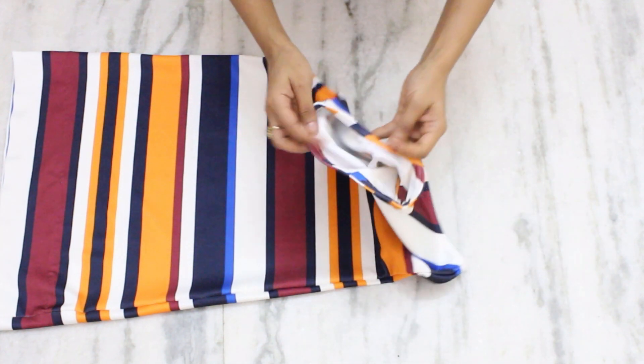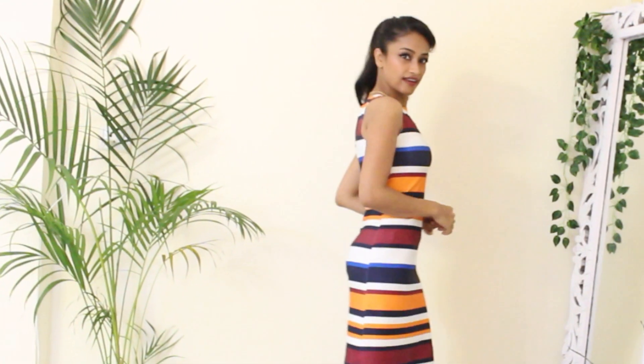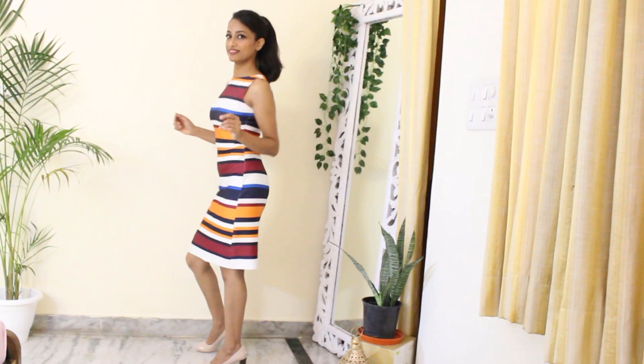Now is the time to show off my dress. Thank you guys for watching my video. I hope you liked it and if you do, please give it a thumbs up. If you love it, please subscribe to my channel. Stay connected, spread love, sayonara.